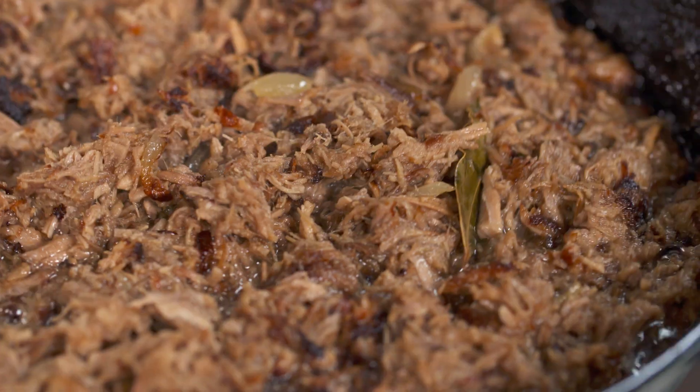And just to finish cooking the carnitas, I'm going to put them right in the oven. And while this is crisping up, I'm going to make two salsas.